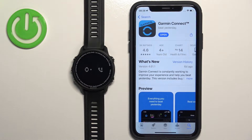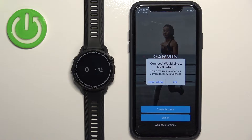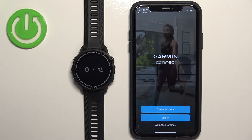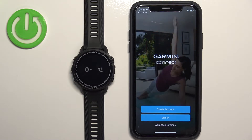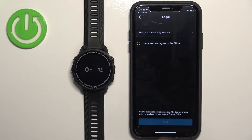After the application is done installing, tap the Open button to open it. You'll see a pop-up about Bluetooth permission — this is required to pair devices together, so tap OK. If you don't have any more pop-ups, tap on Sign In or Create Account depending on what you want to do. If you already have a Garmin account, tap Sign In; if you don't have one, tap Create Account. I already have an account so I'll tap Sign In.